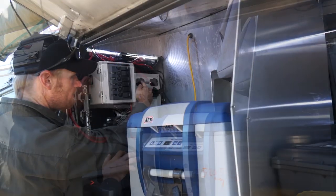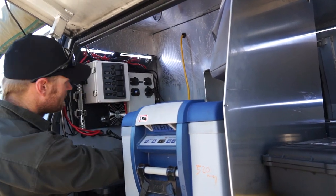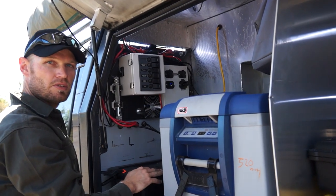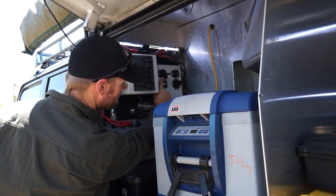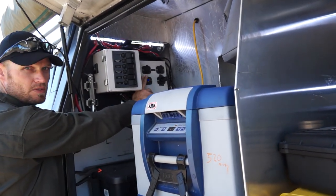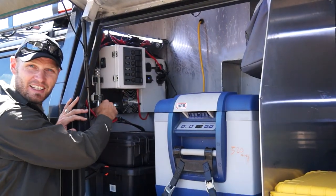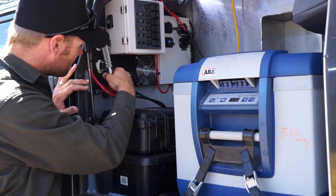Over here we've got three 12-volt plugs. One's running the fridge, the other two are spares. Because I've got a lot of camera gear — GoPros and stuff like that — I charge it all from here. This is my charging station. I've even got an iPod charger here; it emits iPad and smartphone voltage — low voltage. And there's a handy mop holder from a hardware store that makes a good torch holder.